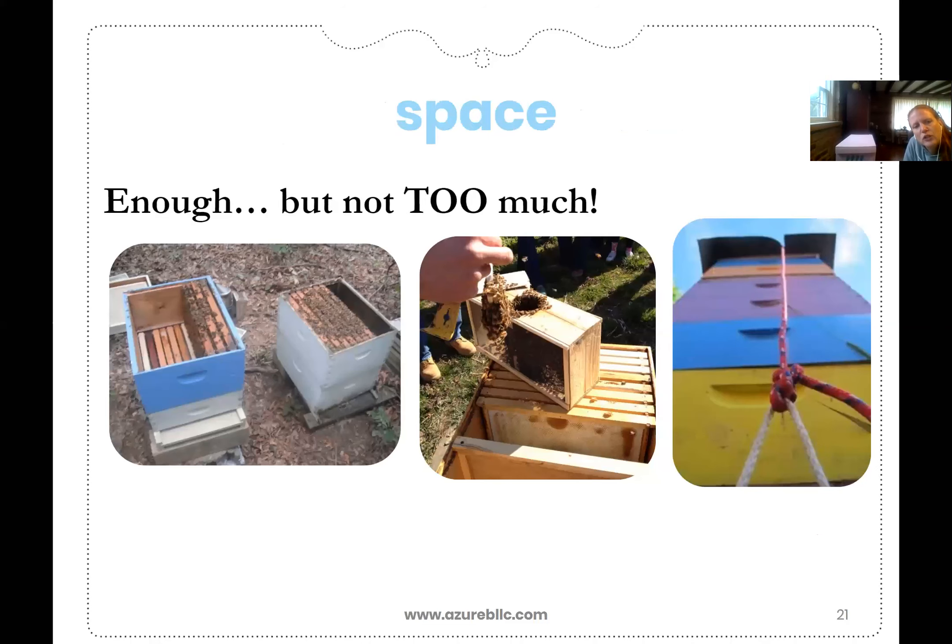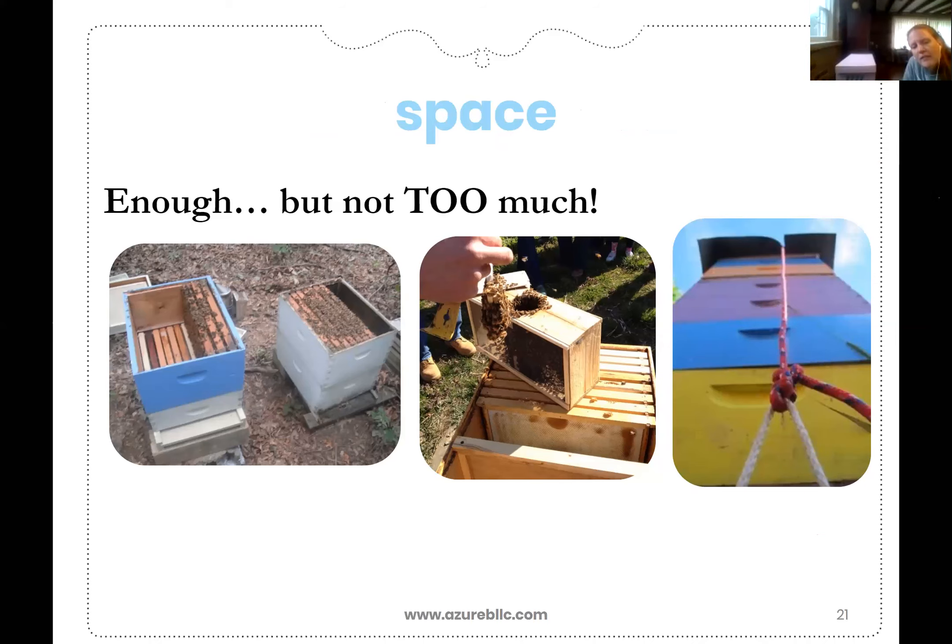The next thing you want to look at is how much space is there in your hive. These are Langstroth hives, so you're fixed to the 10-frame-per-box set. But what we want to do as we work in our top bar hive is allow the bees to have a couple more top bars to build out than they've already done, so that they don't have too much space.